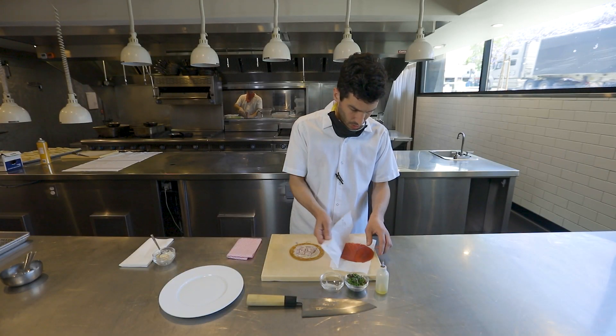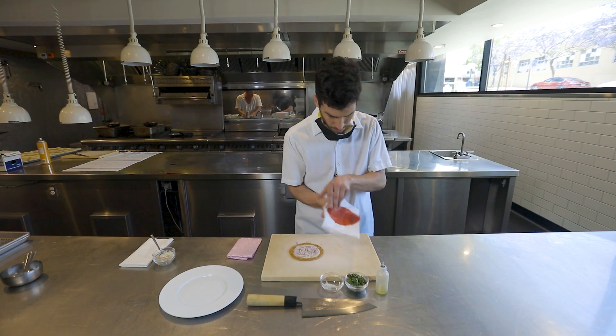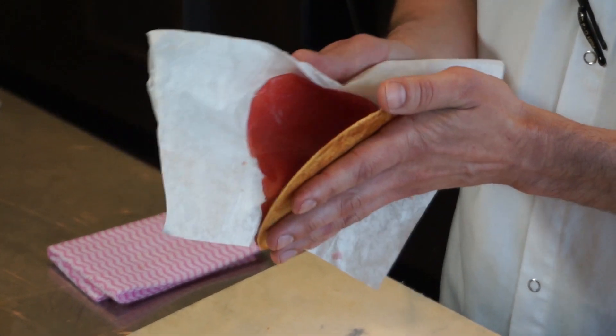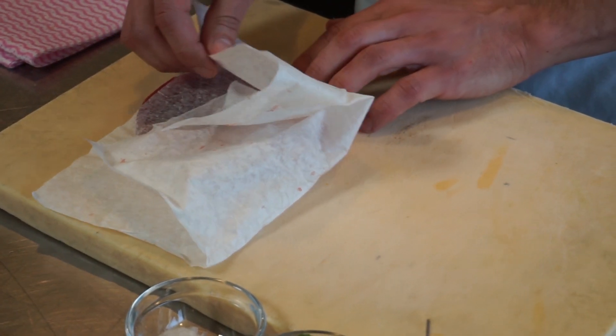At this point, the tuna is sliced. This is big eye tuna that we use here. You can take this with one hand if you feel comfortable with that, and put the tuna on top. It'll come right off the paper.